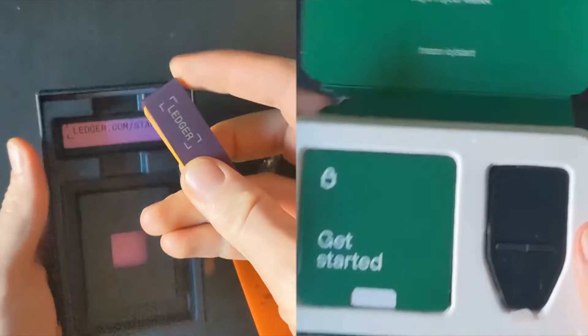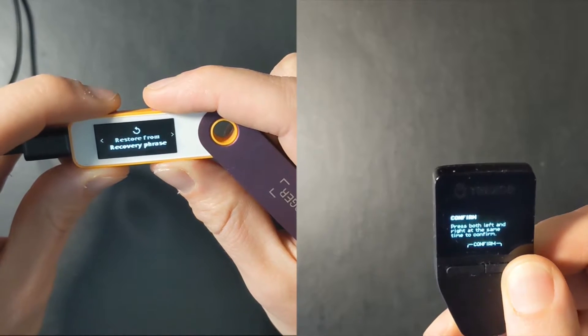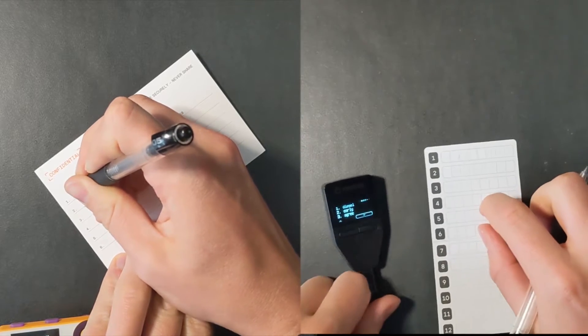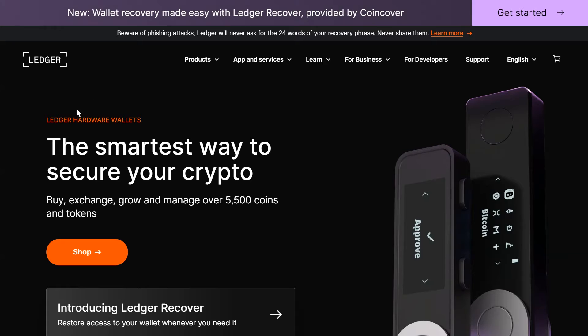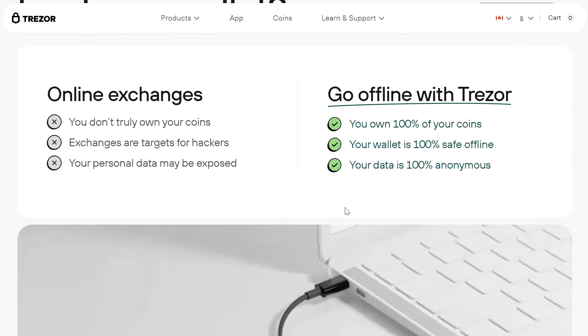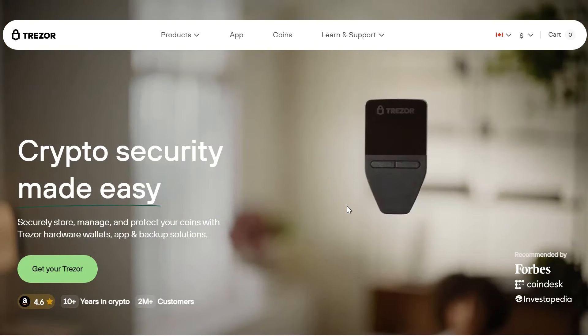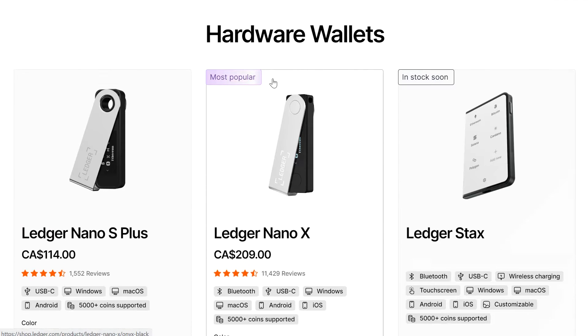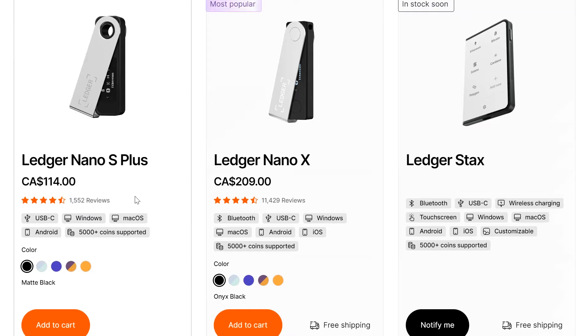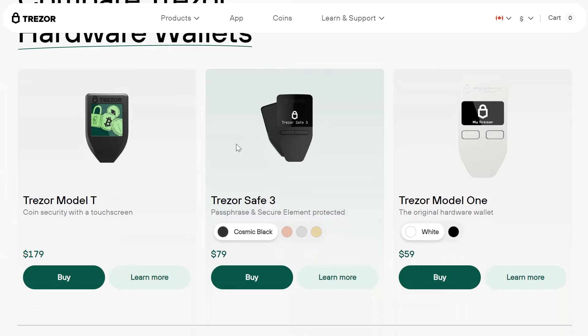We're going to cover the unboxing, the setup of the wallets, what you need, my opinion on them, what I recommend, and along the way give you some tips on how to use them and set them up properly. If you don't know what a Ledger and Trezor do, they are Bitcoin hardware wallets or keys to allow you to store Bitcoin. These two are the most prominent, easy-to-get wallets in the industry, been around for a long time. Both Ledger and Trezor have multiple different models — I'm going to be comparing their most basic models, the Ledger Nano S Plus and the Trezor Safe 3.